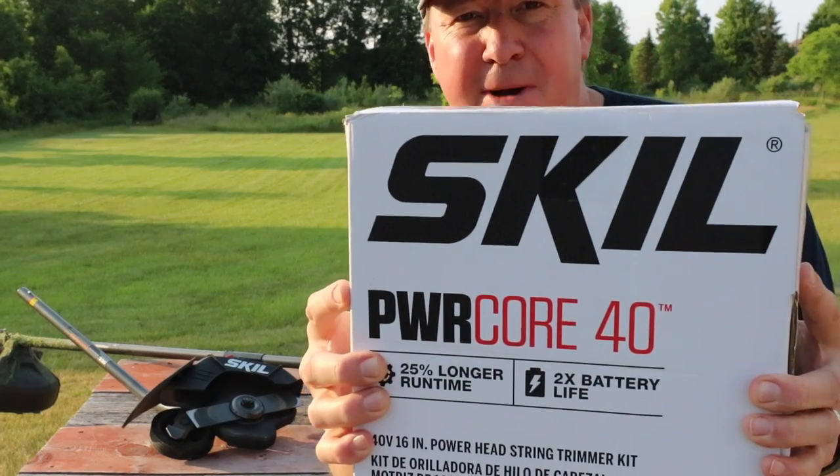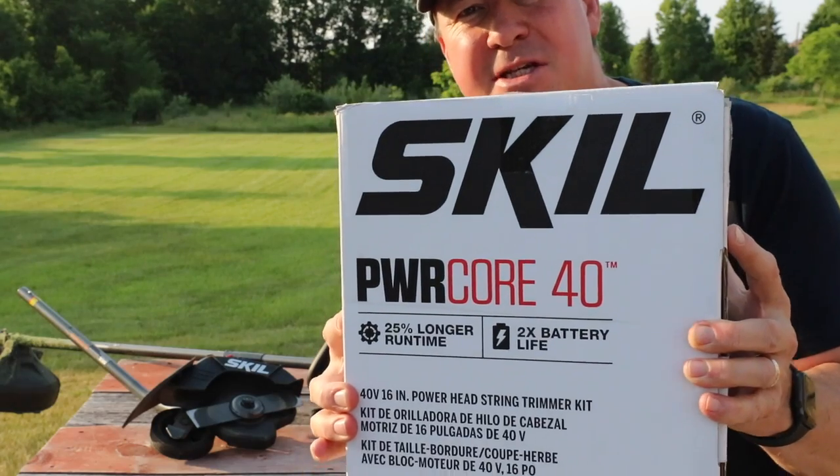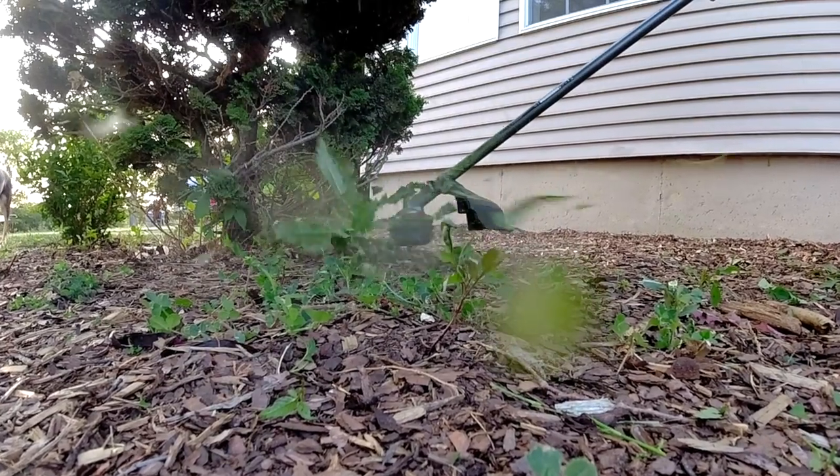Check it out friends. Skill launched back in February the new PowerCore 40 16-inch string trimmer kit, and I've been using it for the past two to three months. I'm going to show you some footage of that and how it's worked out for me.